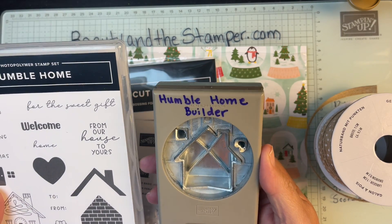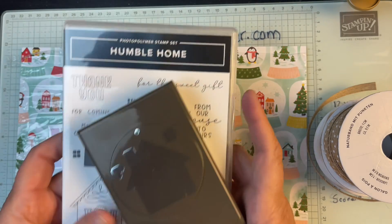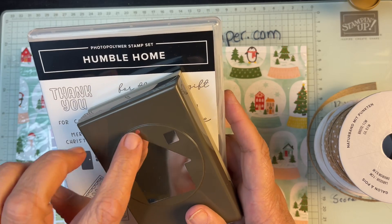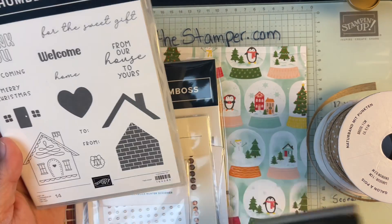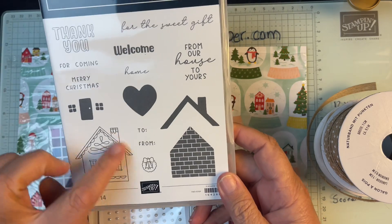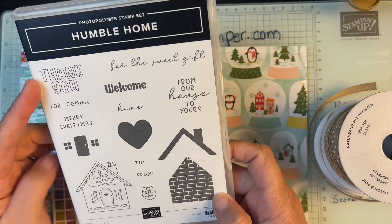It's the Humble Home Builder Punch, and this comes in a bundle so you get to save 10%. It has a little heart, some little windows, a little doorknob — so cute! You can make it for Christmas, you can make it for a thank you, just so many different things.